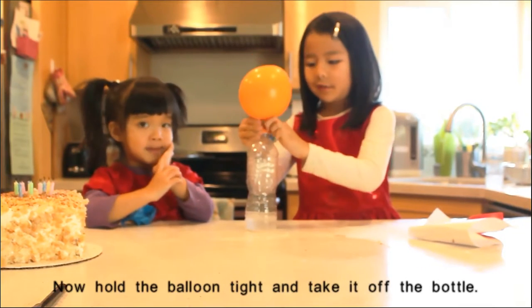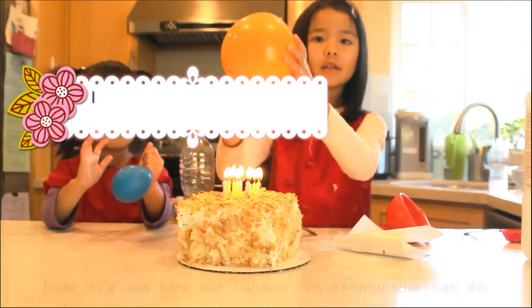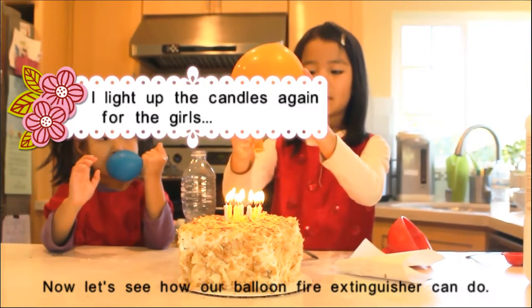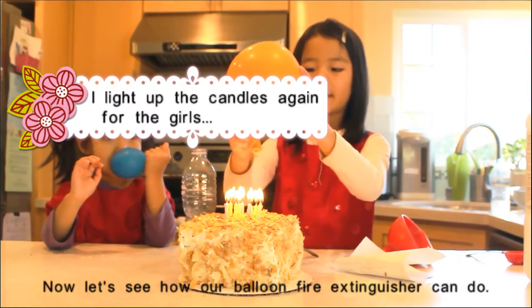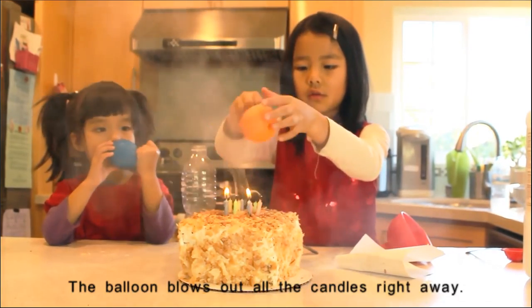Now hold the balloon tight and take it off the bottle. Let's see how our balloon fire extinguisher can do. The balloon blows out all the candles right away.